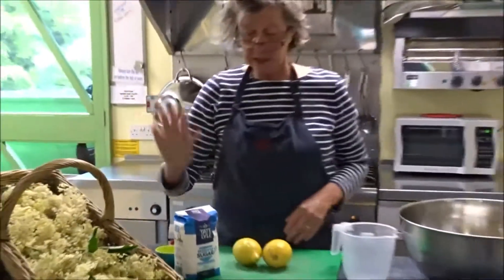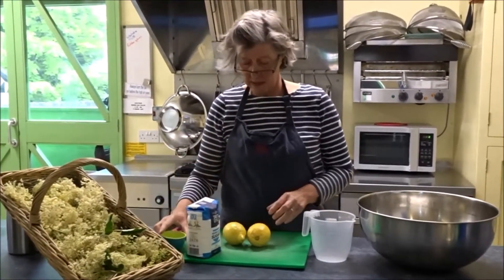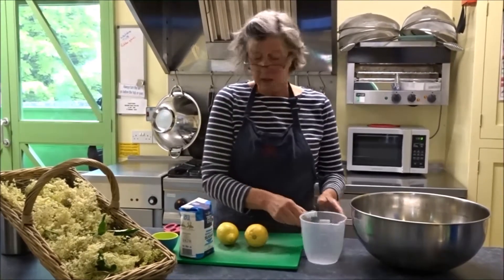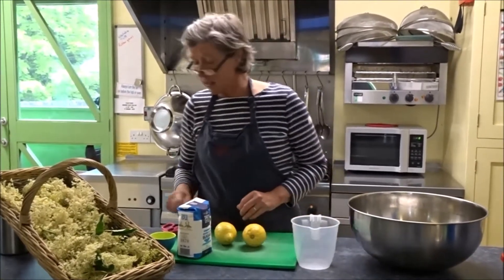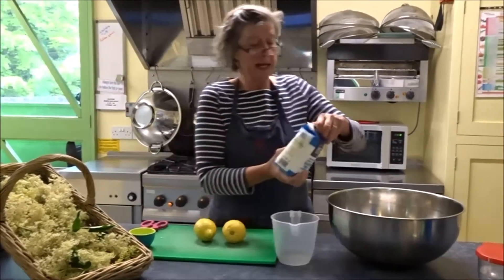We need elderflower heads, sugar, citric acid, and two lemons. Our first job is to put the sugar and the citric acid in a big bowl.